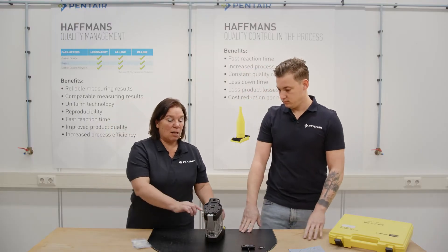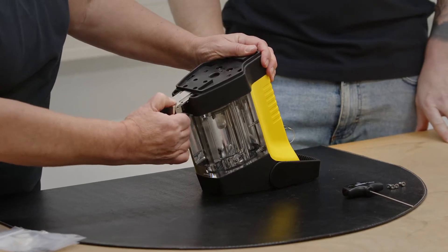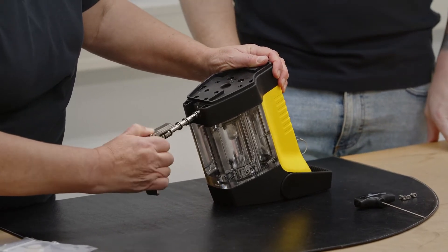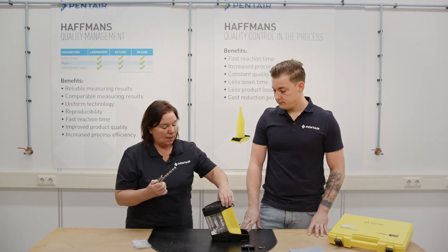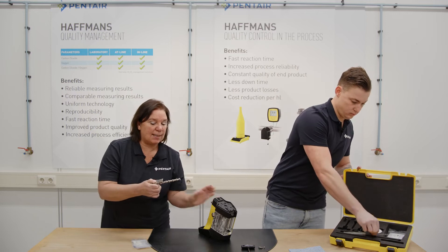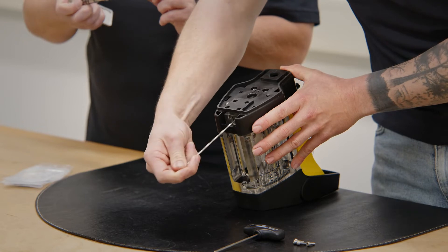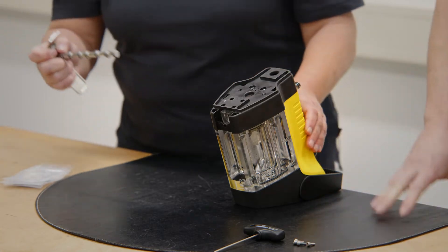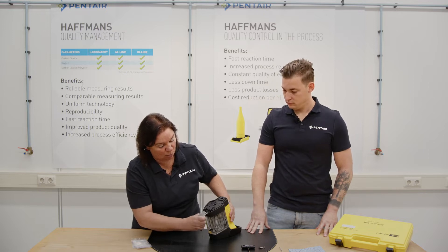Unscrew the four screws. We can try to take out the plunger — turn a little to move the plunger out carefully without damaging the plunger block. We can then quickly clean the plunger, also the plunger hole with the brush in the service set. Replace the o-rings when needed, or just clean and grease them again, and place the plunger back by turning it without damaging the plunger block.